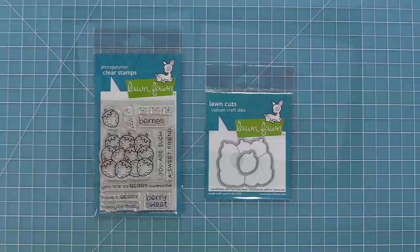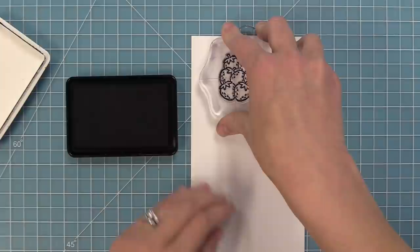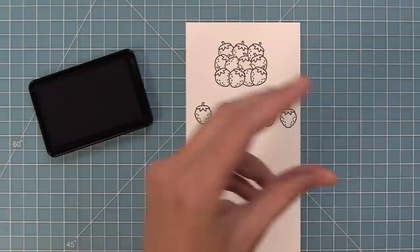Hello and welcome to another Lawn Fawn video. Today we're so excited to be introducing our set How You Beans Strawberries Add-On and its coordinating dies. So let's go ahead and check it out. This set has a big pile of strawberries and also an individual strawberry, and I'm going to stamp out that strawberry a bunch of times so I can show you all the little extra things you can add.